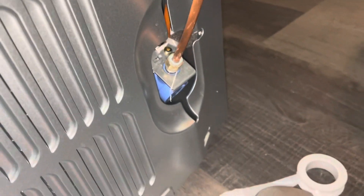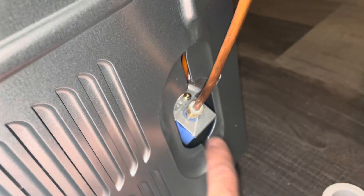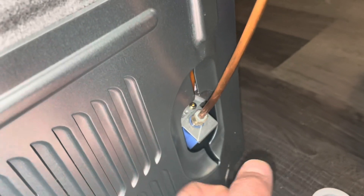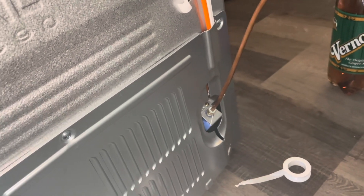The biggest mistake people make when putting these on is not using thread tape. They try to tighten it really hard, possibly cracking the plastic. Just use thread tape, put it on there clockwise about four times, and screw it on. Test it for leaking before putting it back against the wall. The last thing you want is water damage going into your house.